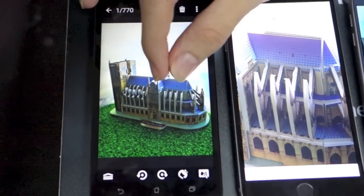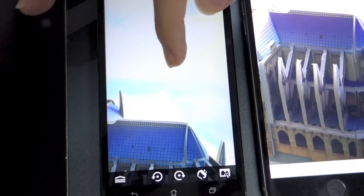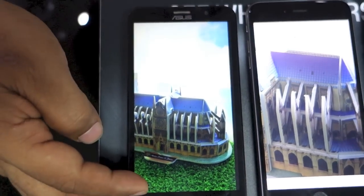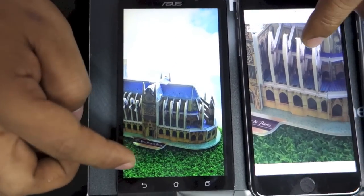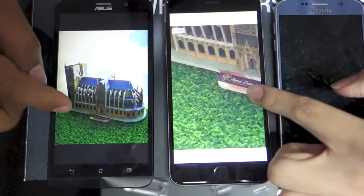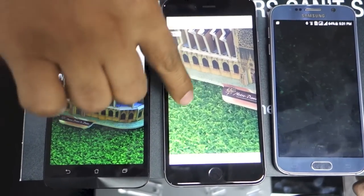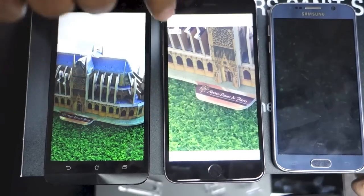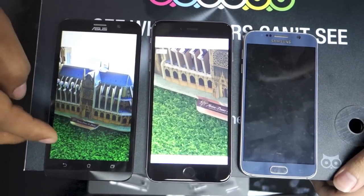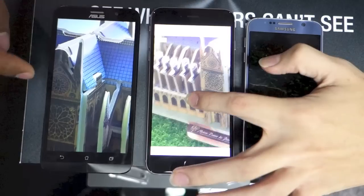On the other hand, comparing it to the results from the Zenfone 2, the Zenfone 2 has a balanced lighting between the foreground and the background. You will see the details, especially the grass here. Between the three, you will only see the iPhone 6 Plus and the Zenfone 2 showing the grass. However, the details are already muddy on the iPhone 6 Plus while you still retain some sort of good saturation on the Zenfone 2. If you look closer, there's a good balance.